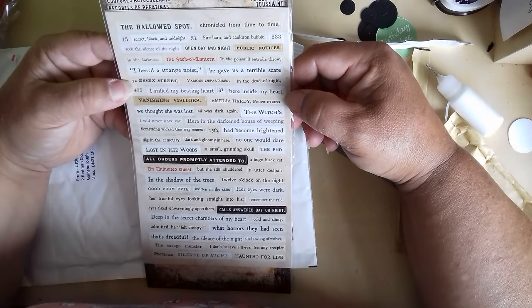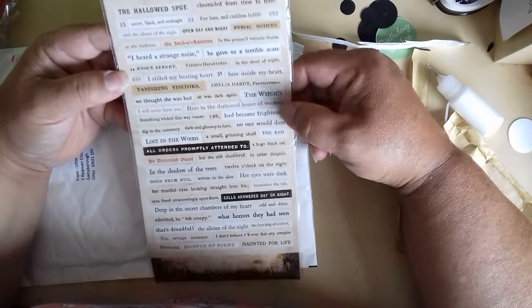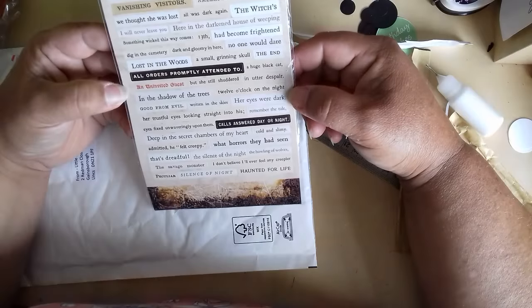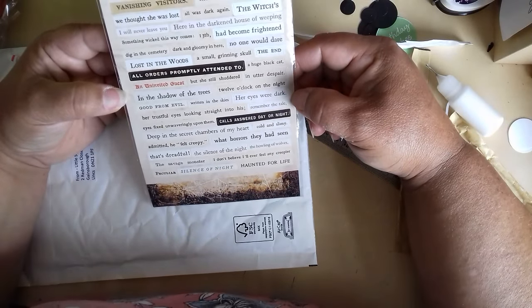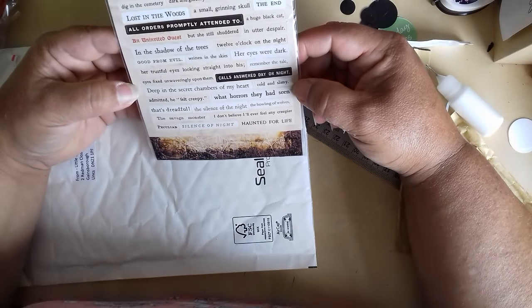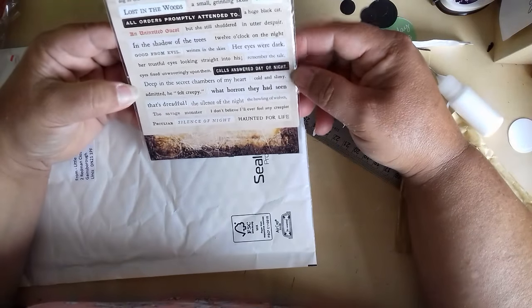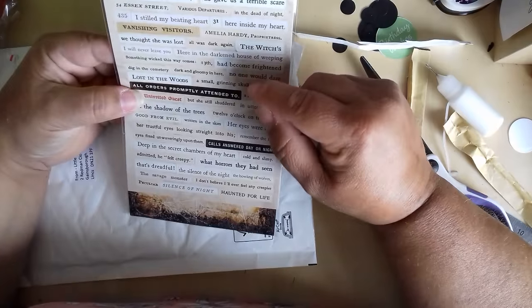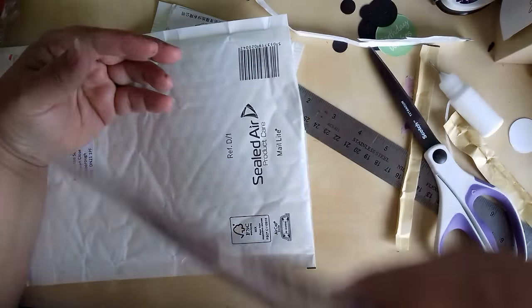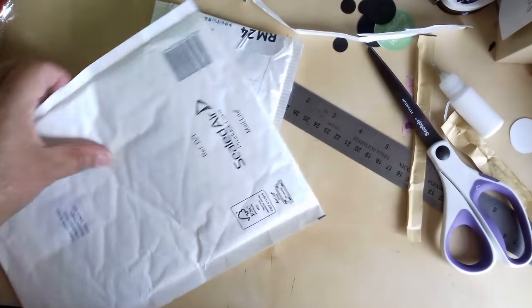It's Tim Holtz Ideaology but it's the Halloween ones — Hallowed. It says things like 'chronicled from time to time,' 'fire burning cauldron bubble,' 'secret black,' 'midnight 13,' 'lost in the woods,' 'a small grinning skull,' 'the uninvited guest.' To let you know, I think this was £4.99 thereabouts on eBay — it's the Tim Holtz Ideaology Halloween one. There are four different sheets in it, which is quite good.